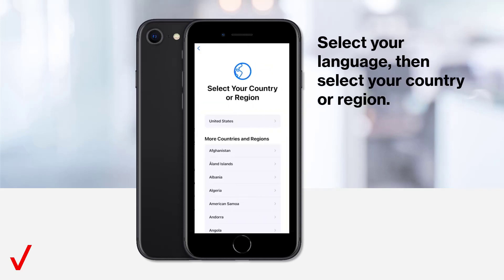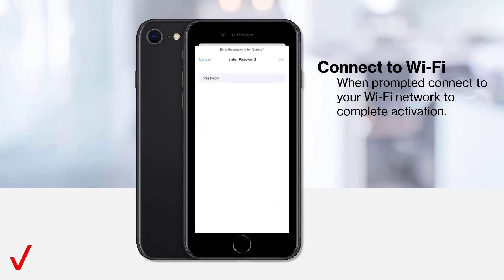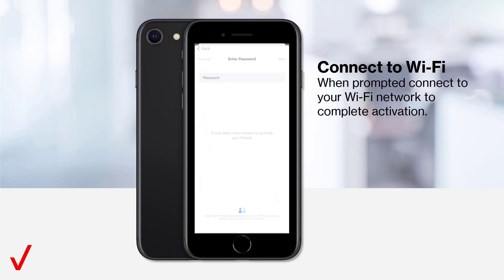Select your language, then select your country or region. Connect to Wi-Fi. When prompted, connect to your Wi-Fi network to complete activation.